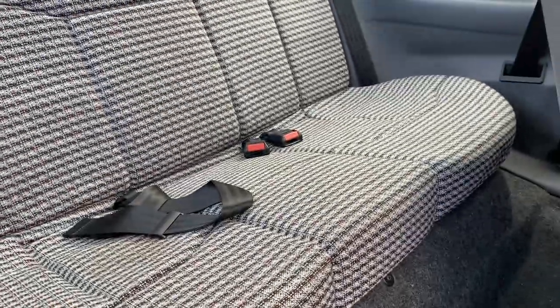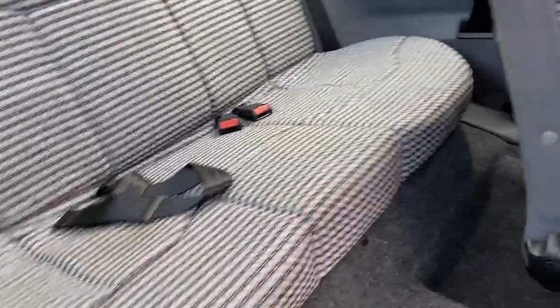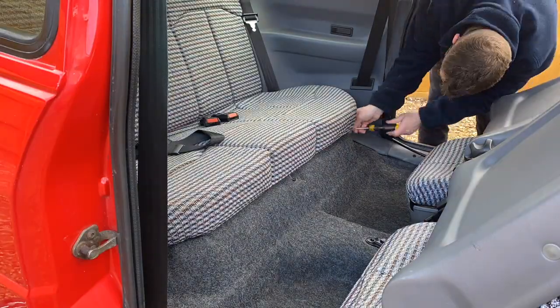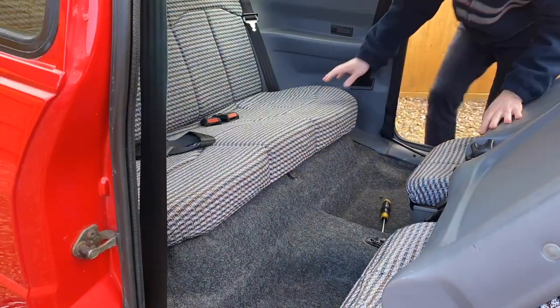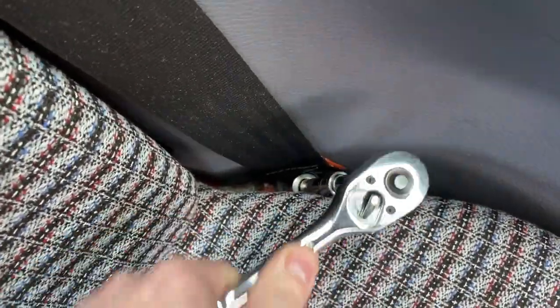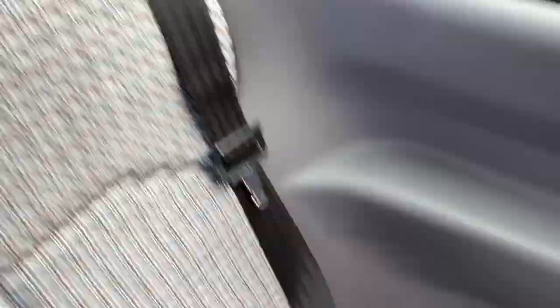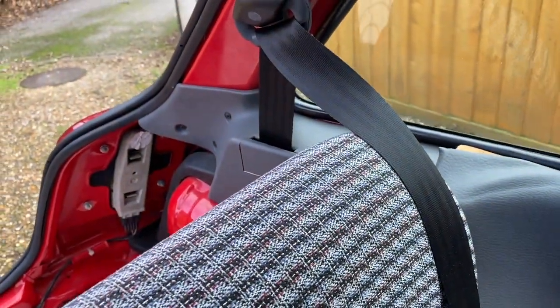Having had a look in the Haynes manual, the first thing to do is remove these three screws holding this rear seat cushion in place, and then I can get out the bolt for the bottom of the seat belt. I've loosened the seat enough to be able to get out the seat belt bolt, so I'm just undoing that now. Right, that's the bottom anchor loose. Now time to get to the boot and get that panel off.